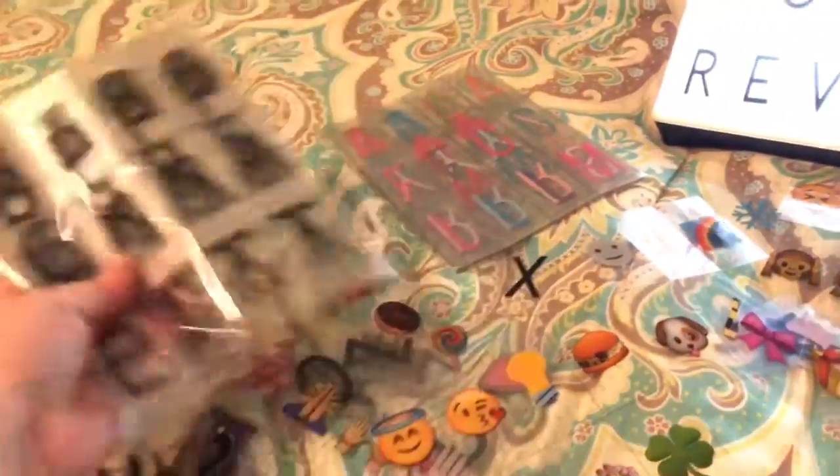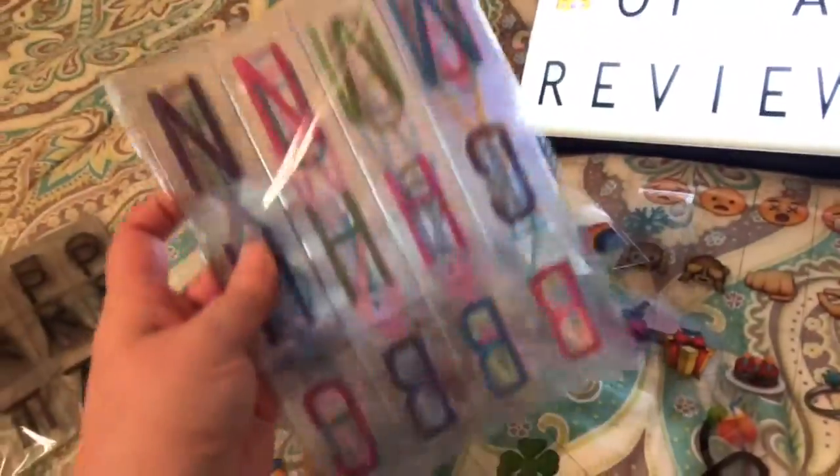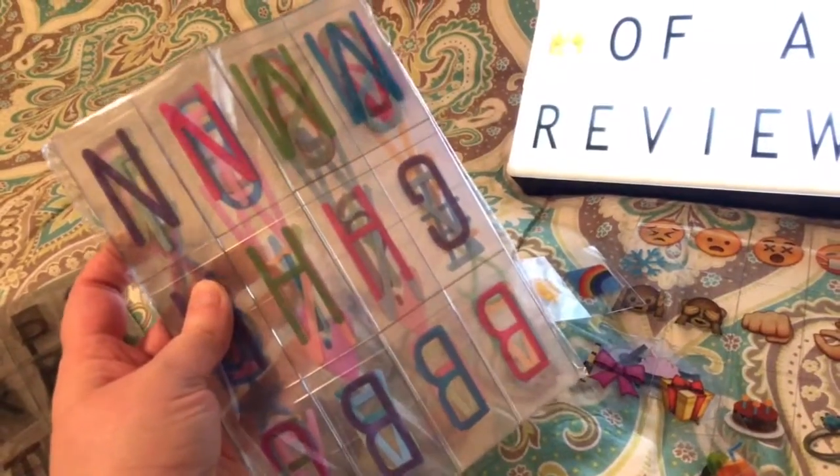This one was mine. I thought it would be cute in maybe some of my future videos. I love the colored letters, so later I'll probably do a little picture showing y'all what it looks like with the colored letters.